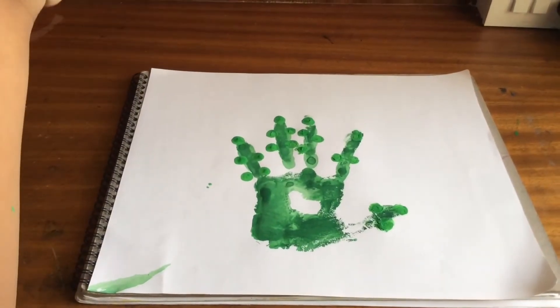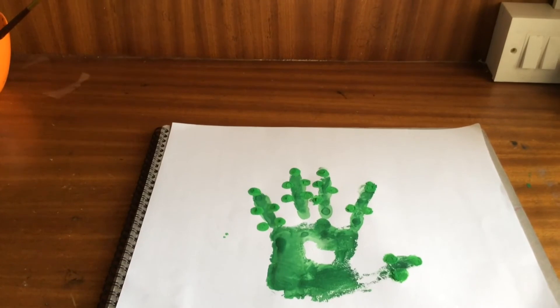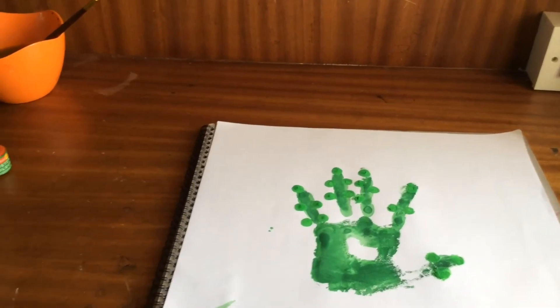Now we'll use red color for doing the red dots.